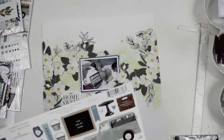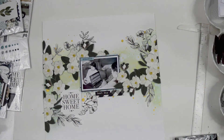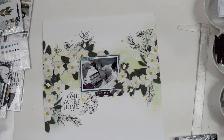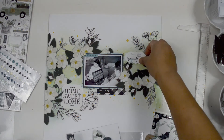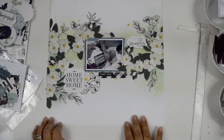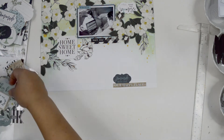I'm also bringing pieces from the Gingham Farm collection by My Mind's Eye — an older collection but very neutral black and white. I love black-and-white collections because I know I'm going to add lots of mixed media color and it will make everything stand out. I'm adding a brad to hold a little sticker at the top left corner of the picture, using a paper piercing tool. That little pop of white in the darker area is all it needs.